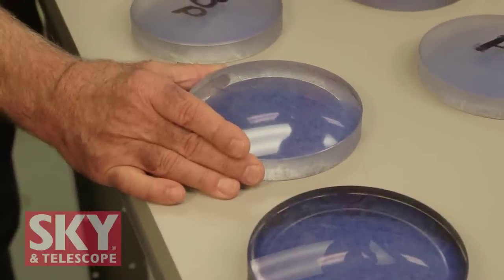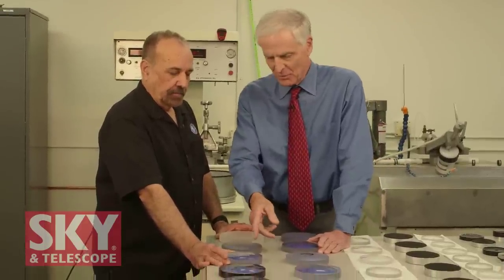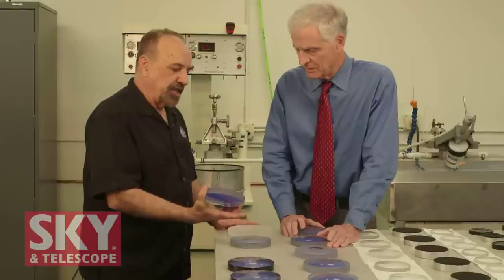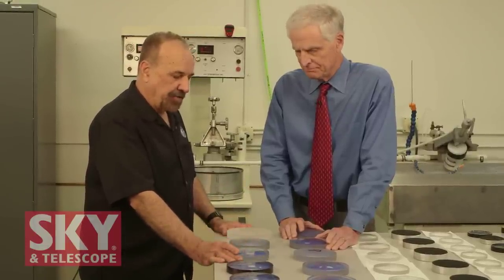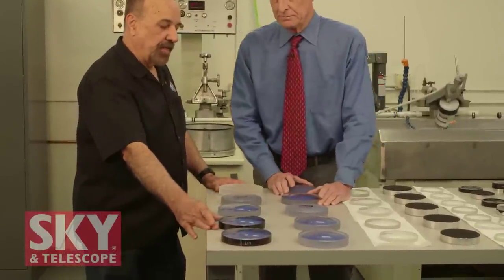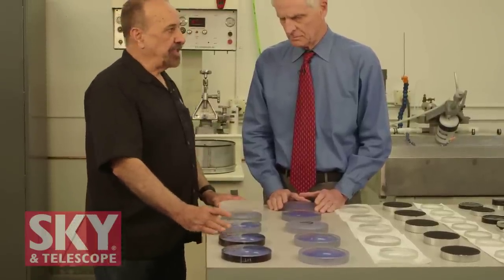From there we do all of our testing to bring this to an optical null. The lens looks blue because we have tape on the back side to protect the other surface we've already polished. At every step we have to stop, clean off the glass, and inspect it through a microscope to make sure we don't have any scratches or problems, because if we fail to do that, we have to go all the way back to the grinding process. So here we are — polished, but not yet optimized. That's when the real magic begins.